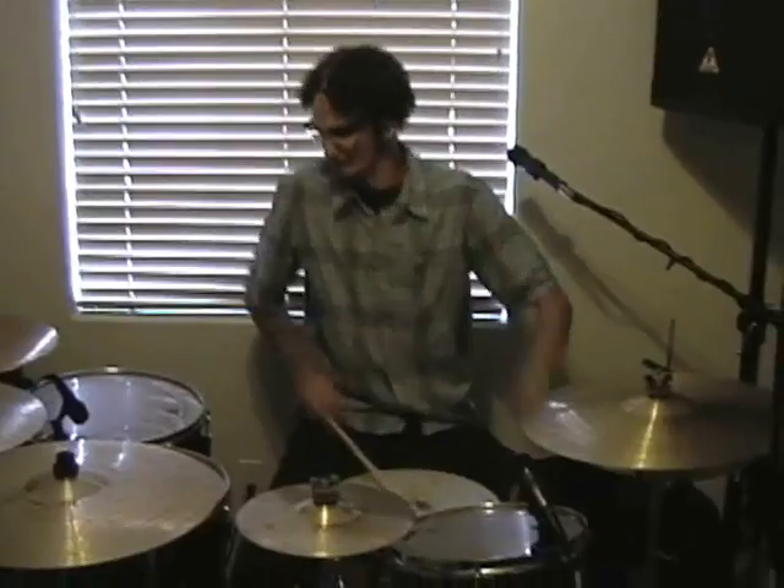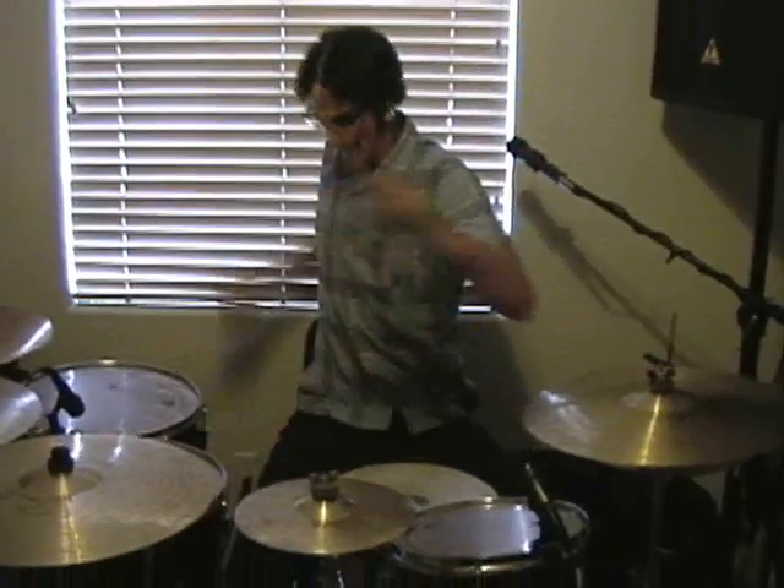And now a drum lesson with rock legend JT Liggins. Hey, I'm JT here from LGB, the reggae band. I'm just going to give you all some drum lessons here on my drum kit. You know how we do.